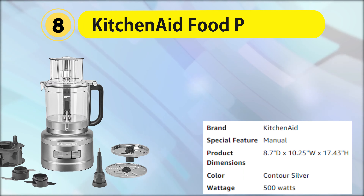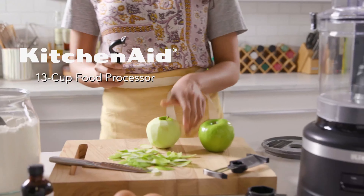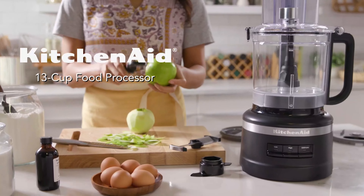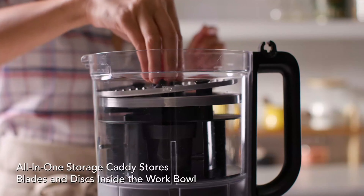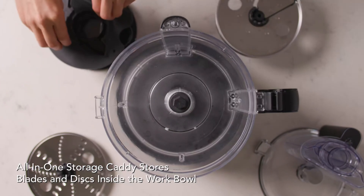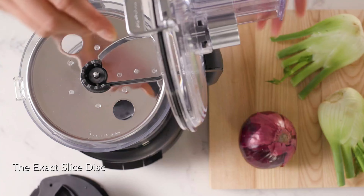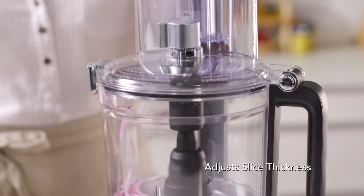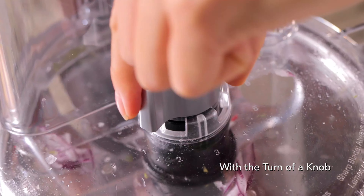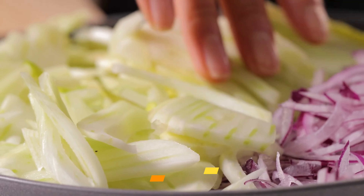It comes with a 12-cup work bowl with lid, two food pushers (one large, one small), one S-shaped multipurpose blade, and two reversible slicing and shredding discs, along with a slim disc storage case. In our tests, it made smooth hummus and chopped parsley well. You can also purchase additional attachments, including a julienne disc and a reversible fine shred and slice disc.